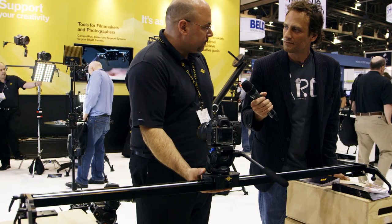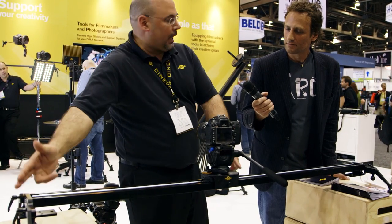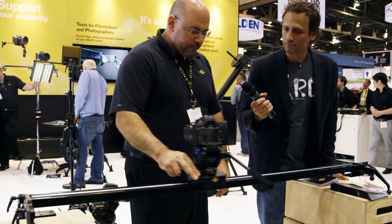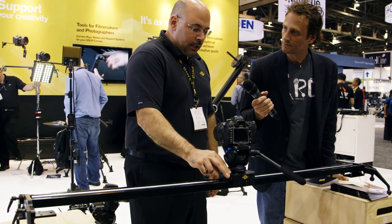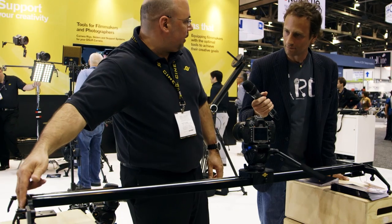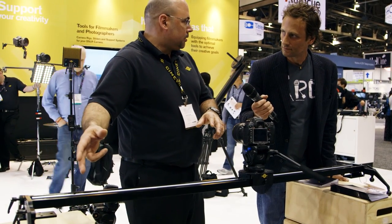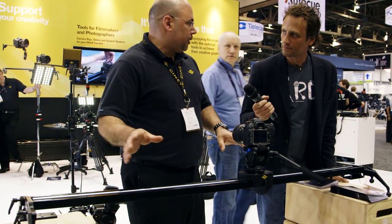This can be center mounted, but obviously if you're going with a heavy camera, you want to be careful with how you're loading it. A nice alternative when center mounting is to throw a C-stand in one of the five-eighth slots at the end, so you can support it at two ends and add some weight, which gives you a pretty stable rig.